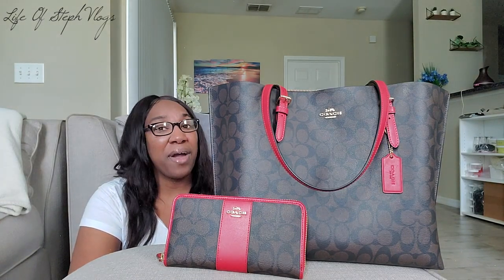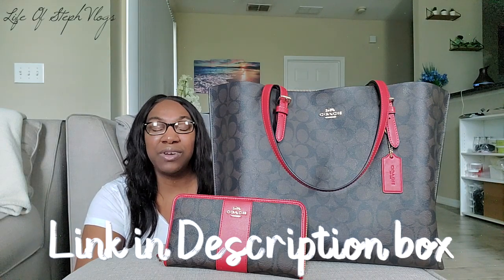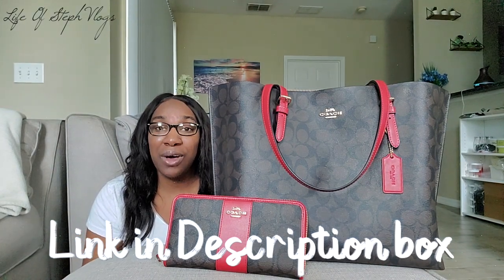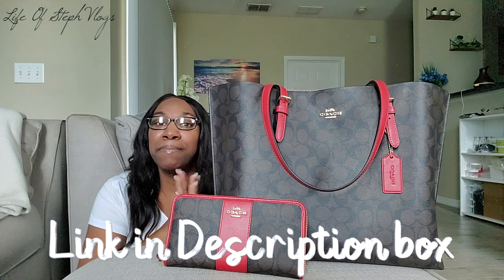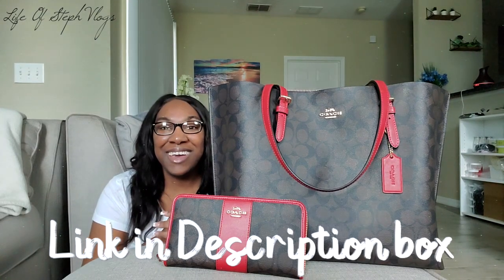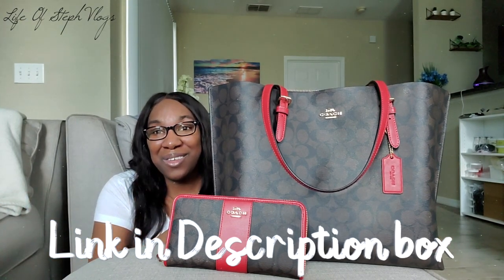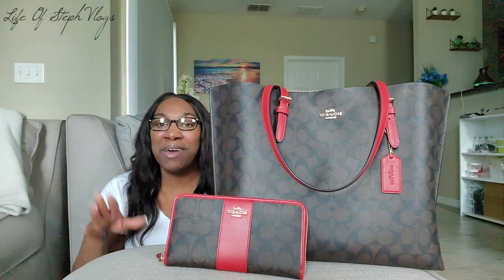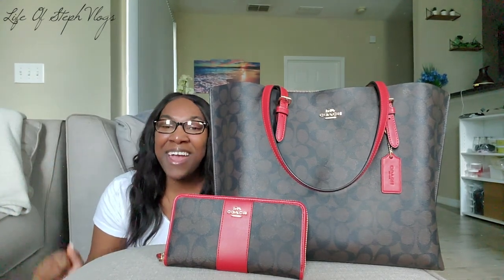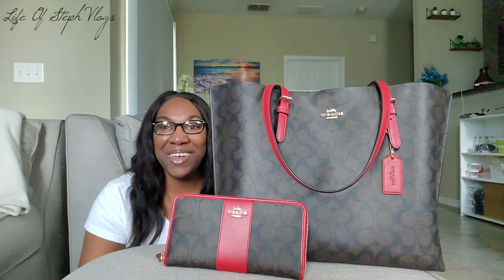If you haven't already, go check out LOSV Glam — the link is listed below. Also check out my Patreon, the link is below as well. I'm having a huge sale on my body butters on LOSV Glam, so be sure to check that out. Thank you so much for watching. If I get a new purse, I'll be back with another what's in my bag review. Don't forget to hit that subscribe button, turn on notifications, give me a thumbs up, and I'll see you guys in the next video — peace out!